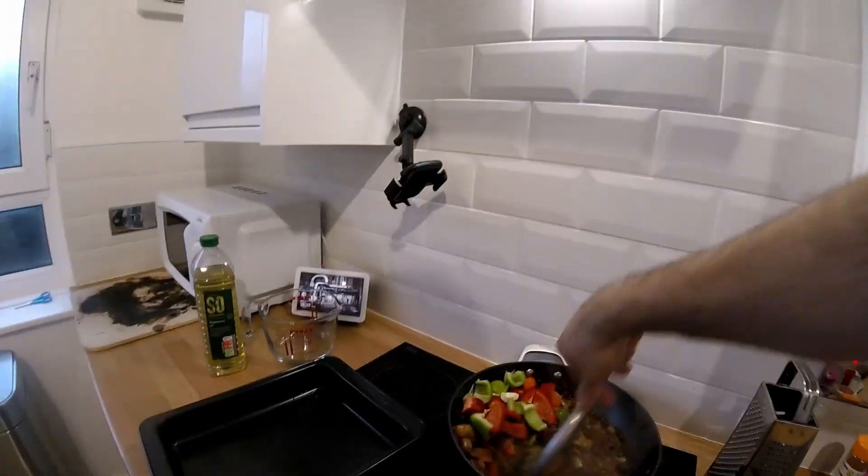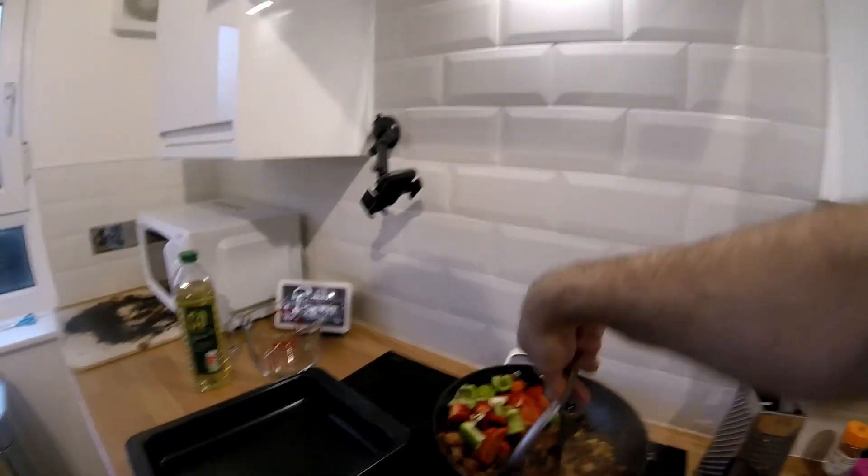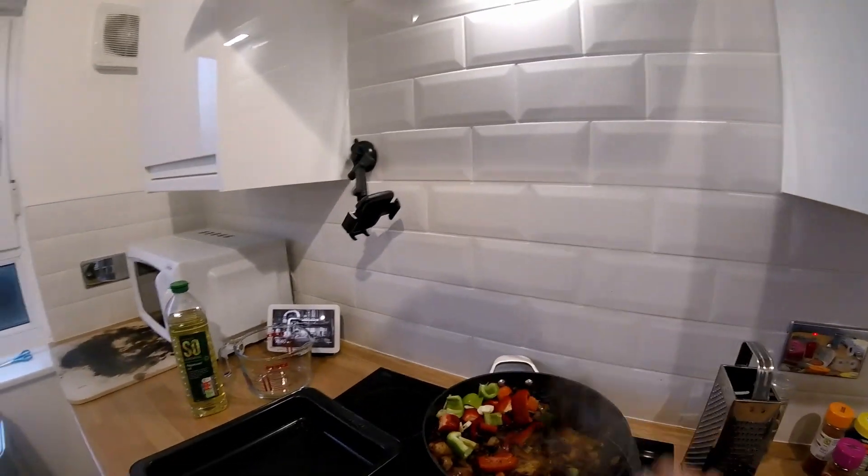Depending on what sort of consistency you like, you can mush up the black beans a bit — you can do all of them, half of them, or none of them, depending on what you want.